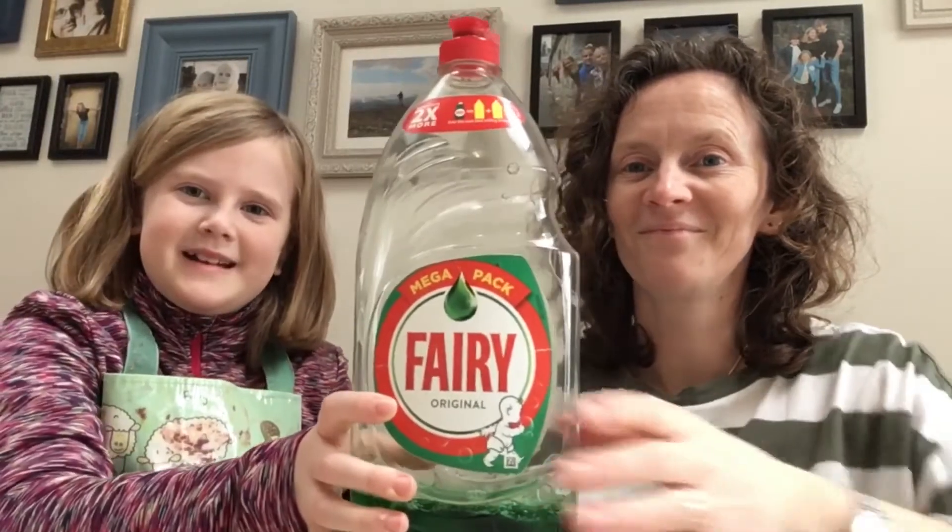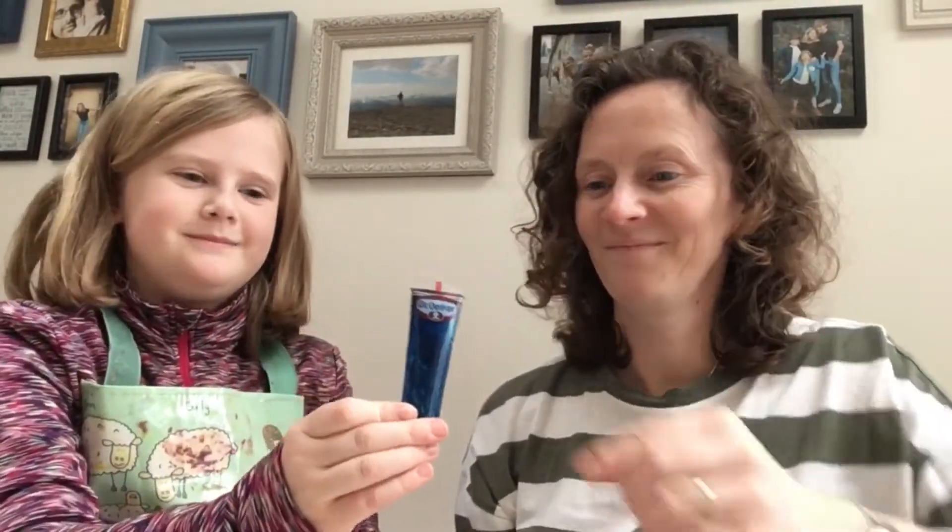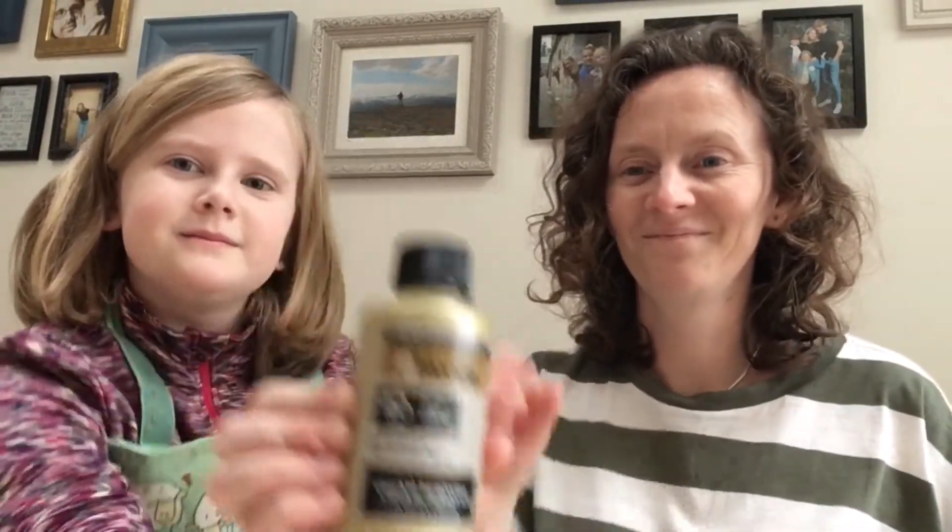What you'll need is a bottle, some fairy liquid, food colouring, peroxide, and dried yeast.